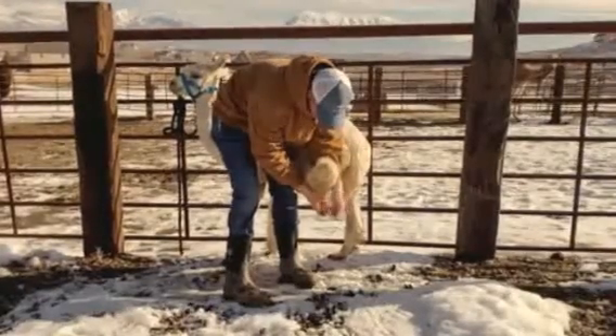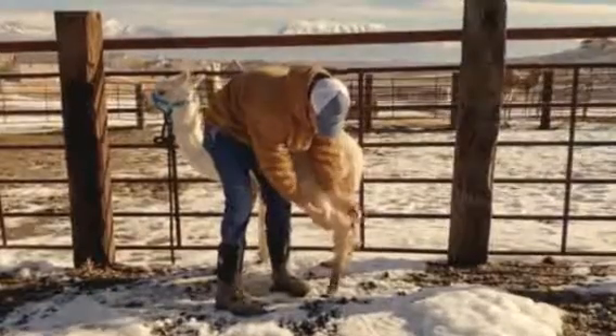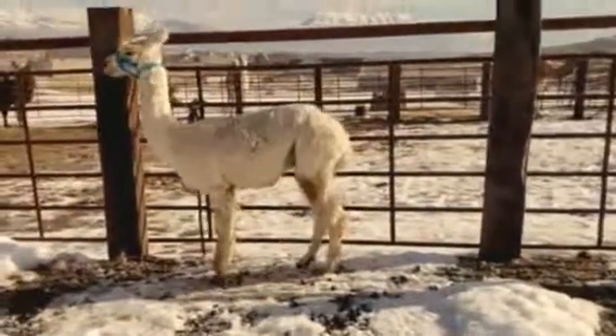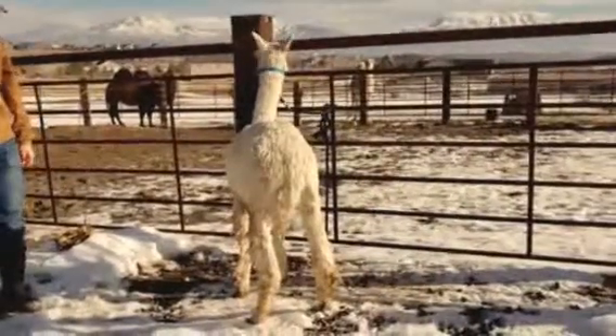Just barely nicking the edges there and letting the foot go when he's calm. Being able to walk away, release that pressure, give him a little break before you move on to the others.